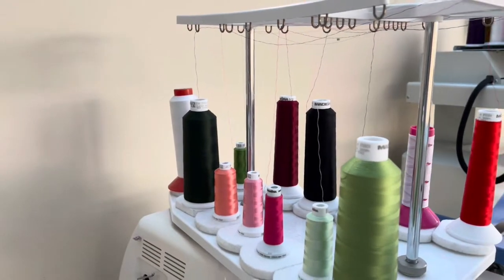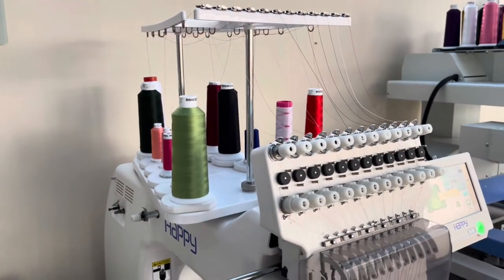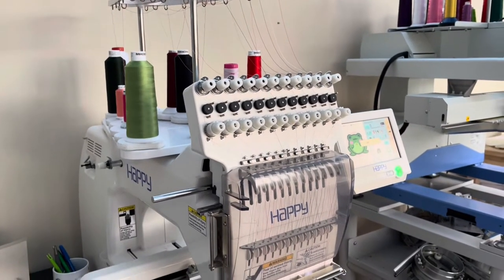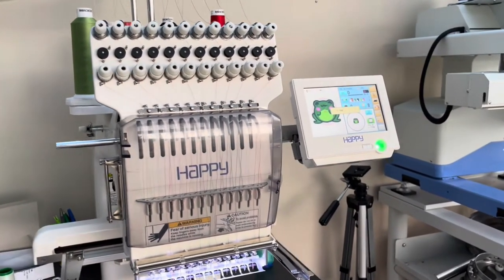For my project today I will be using the 12-needle HCS tool by Happy Japan to embroider on the garment, but the techniques I'm using today can be used on any embroidery machine — it doesn't have to be a multi-needle. You can use these techniques on a single-needle machine as well.